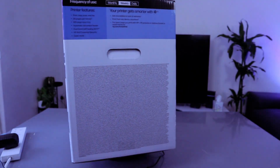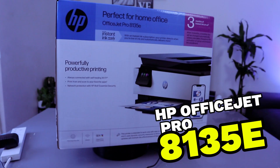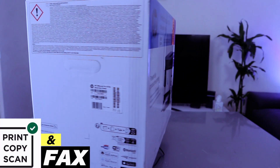This is the HP OfficeJet Pro H135E. This printer is a multifunctional printer. You can copy, scan, print and fax with this printer.